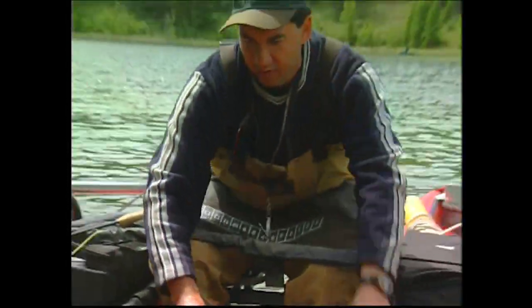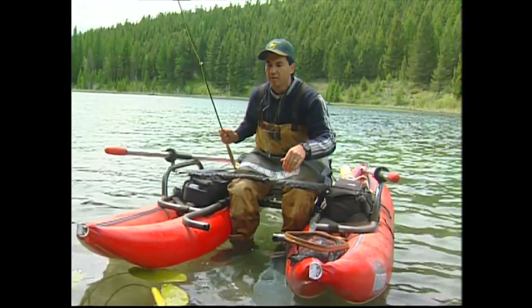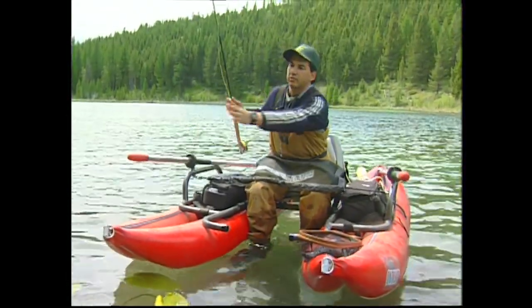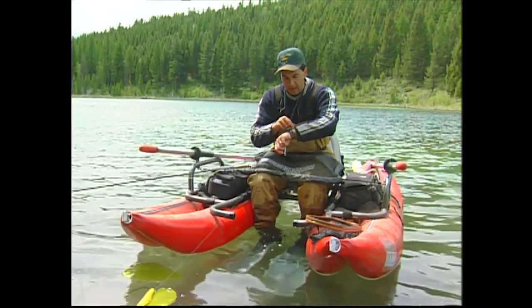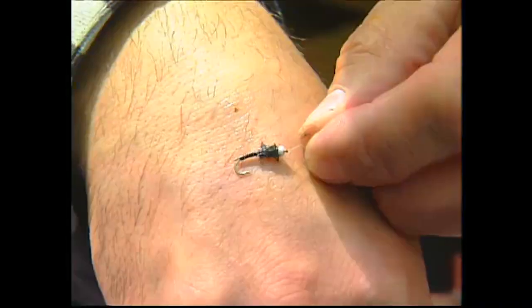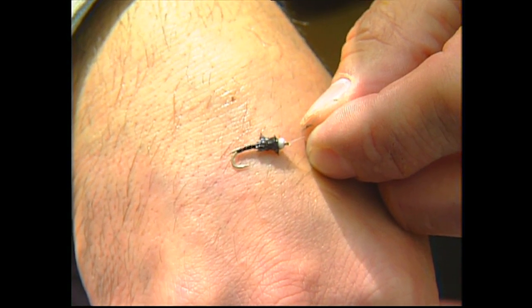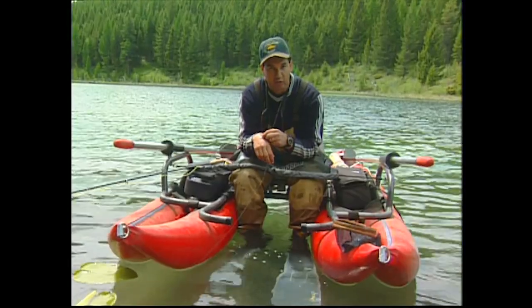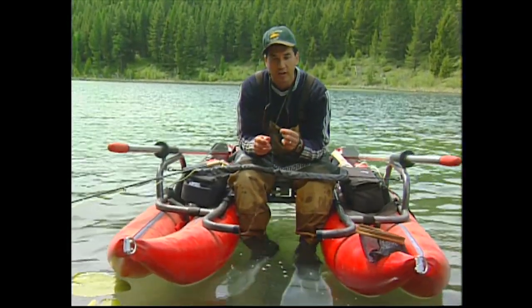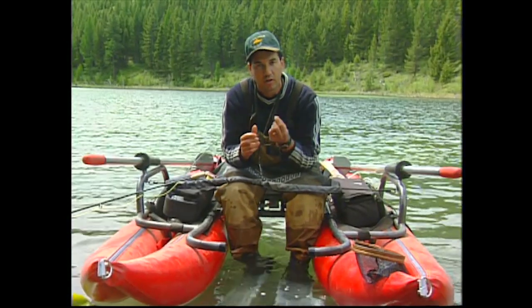I'll give you a good shot of the snow cone I have on right here — that's the fly we're using, a nice little chronomid pattern. The reason they call it a snow cone is because the body is built and tapered like a snow cone — it has a real thin butt and goes up to a nice white head, just like a nice cream cone. So what I think we'll do right now is go to the bench and I'll tie you up my version of the snow cone.